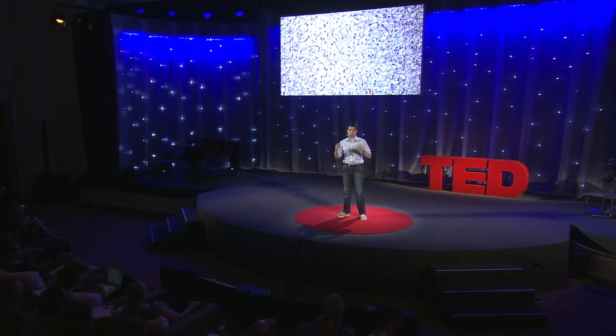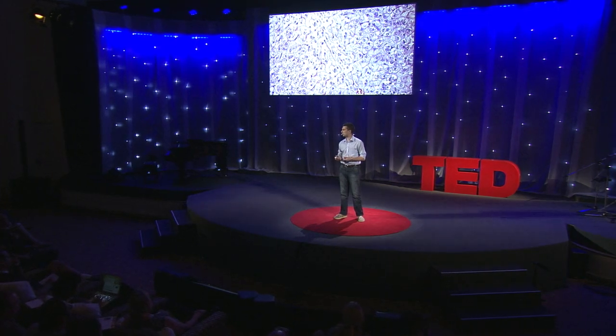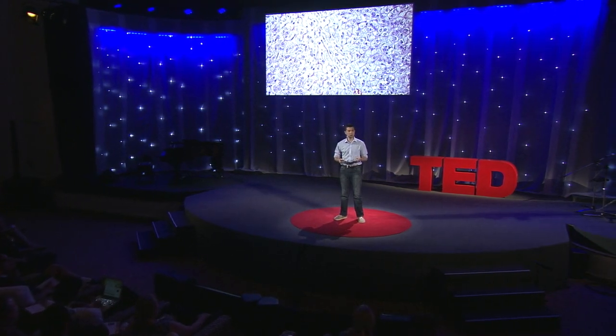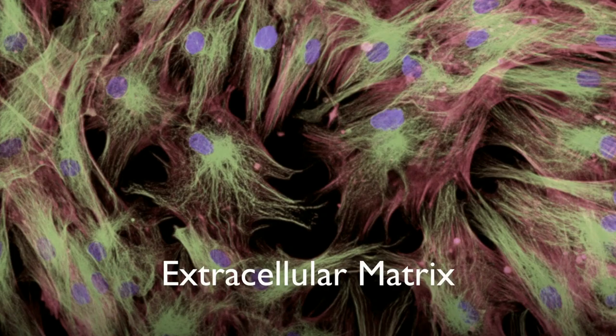Before we do this, we have to take a much closer look at how the body actually works. Everybody knows the body is made up of cells — the cell is the most basic unit of life — but not many people know what else. It actually turns out that your cells sit in this mesh of complicated fibers, proteins, and sugars known as the extracellular matrix.